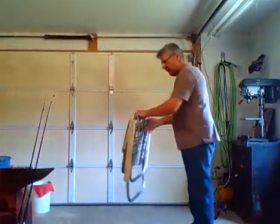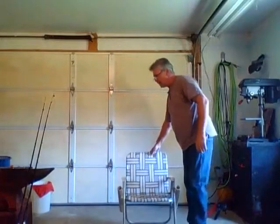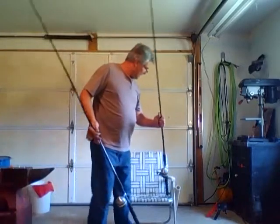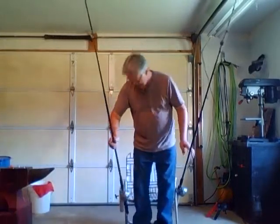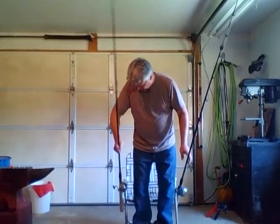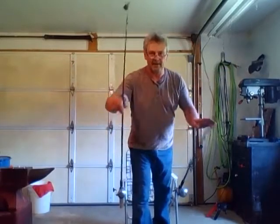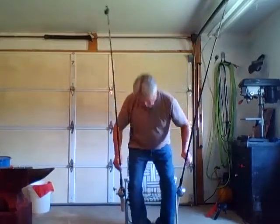Now you can walk out, fold out your chair, put a couple of poles in the water, ask one of the grandkids to bring you a cup of coffee. Life is good — can't get any better than that. Now if you're sleeping in your chair and your rod starts going like this, it will wake you up because the whole chair is moving.